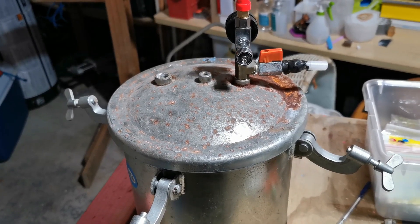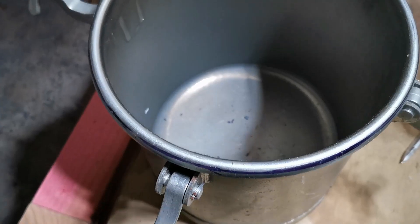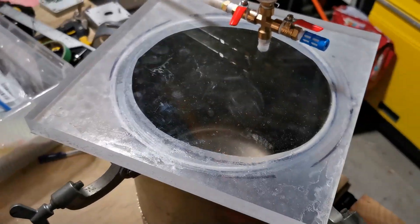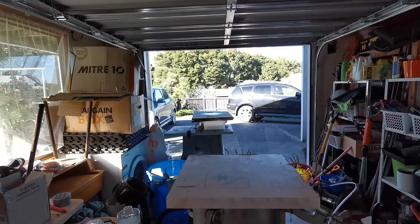Welcome, it's Andy from Andy's Art Lab here. Today we're going to take a look at this old pressure pot and turn it into a vacuum chamber. Vacuum chambers are used for removing all air from a container, and this can be useful when you want to remove air bubbles from liquids such as resin or silicone.